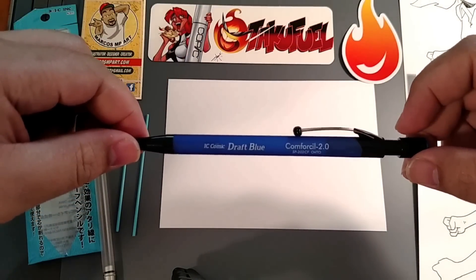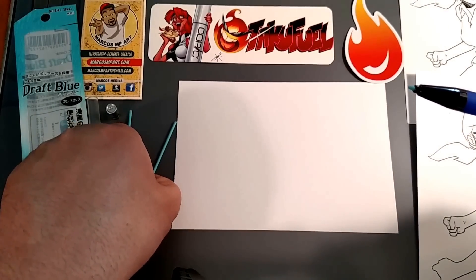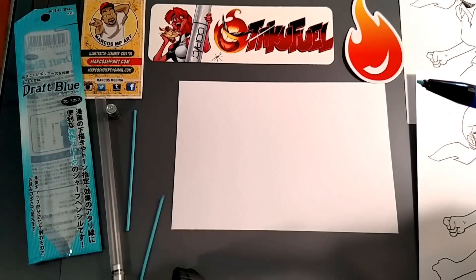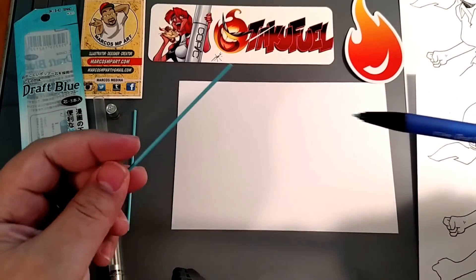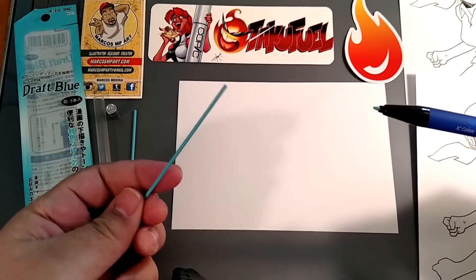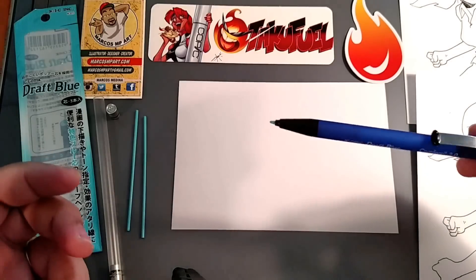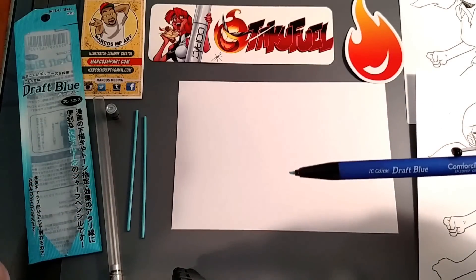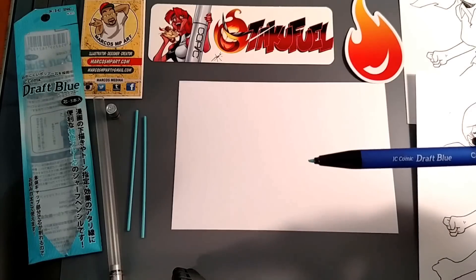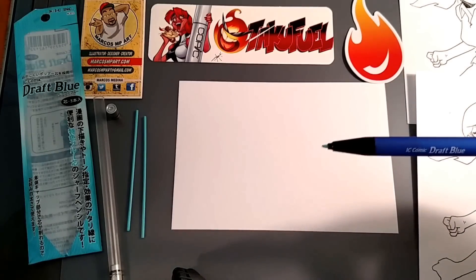What it is, is a non-photo blue pencil that when you go to make scans or any type of copies of it, they won't usually show up. It's pretty good because, let's say you're doing animation or you're doing comic panels, you can do your initial sketching with this pencil, and when you go to scan it or make a photocopy of it after you finish inking it, the blue won't show up.